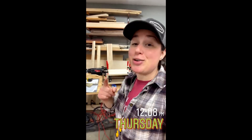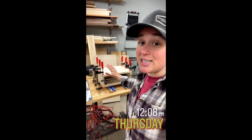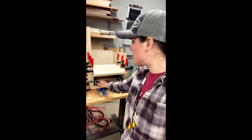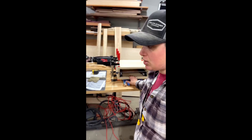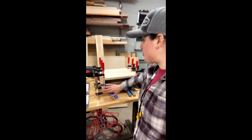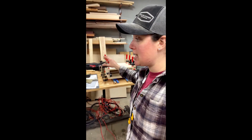Good afternoon everyone. It's been a crazy morning so far. I did get the nightstands both glued up. The drawer slides are all installed on them. They're looking good. Still a lot to do — got to make the drawer boxes, French cleats for the back, staining the outside, painting the drawer face, all that good stuff. But that's not getting done today. These are going to sit right here for the rest of the day.